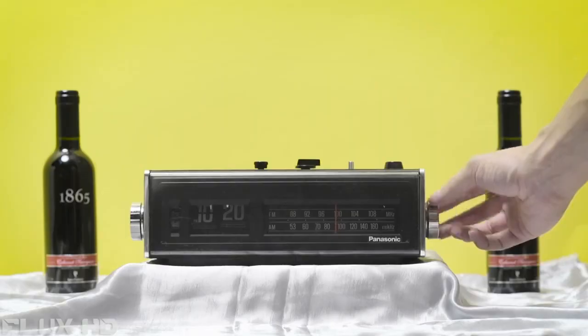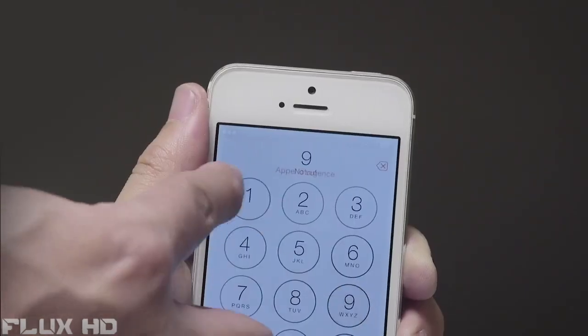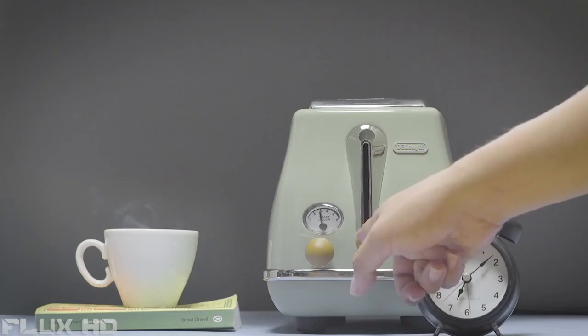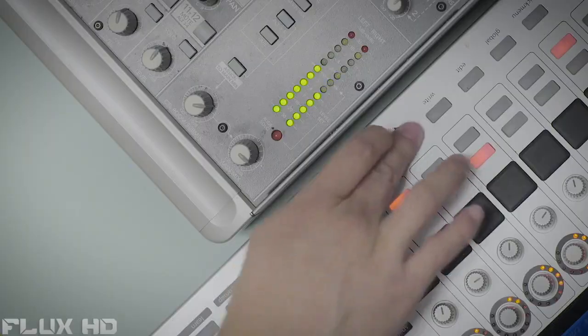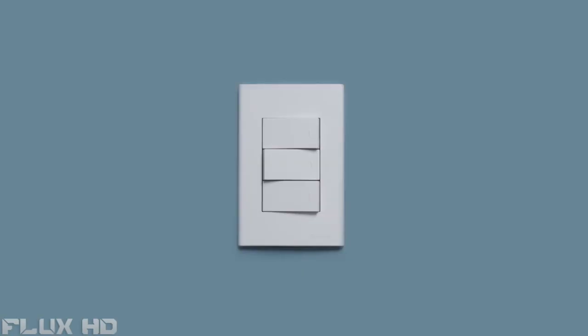If you look around, buttons are everywhere, appearing in different color, shape, size, and style. They all have one thing in common — they make a mark when you push them. What if you could push them without physically being where they are? What if you could make them work automatically on their own? Introducing Micro — the tiny wireless robotic device that can push any button.